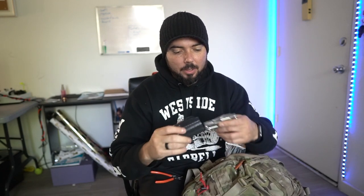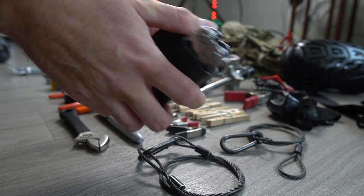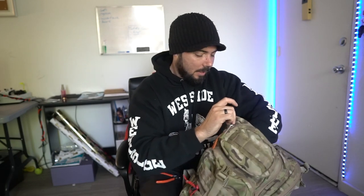I've got my Leatherman, which is super handy. I just picked up this little kydex sheath — it's awesome. It goes right on your belt and the Leatherman sits right down inside with pretty good retention, holds it right in place. Loving that.